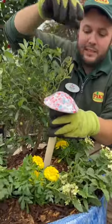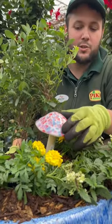Of course you've got to add a little bit of decoration — you can choose whatever you like. I'm using one of our shroomies that we have here.